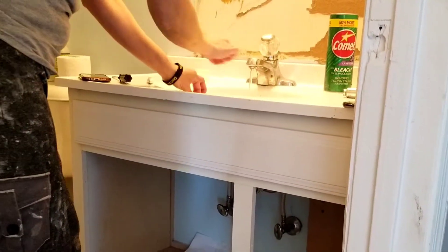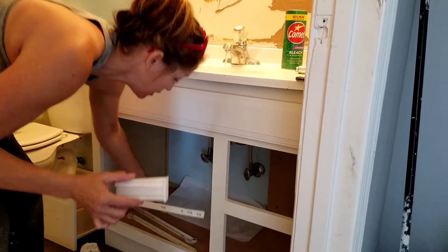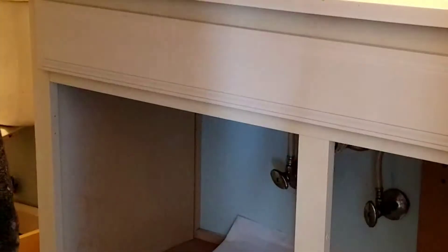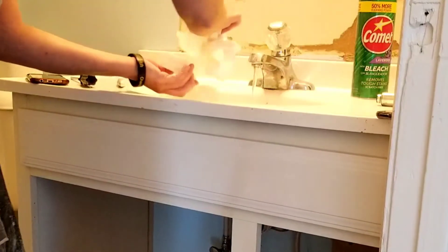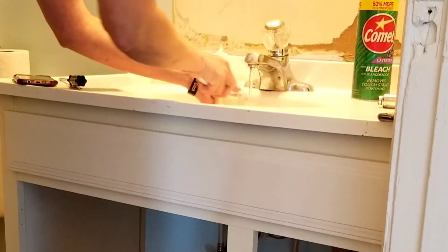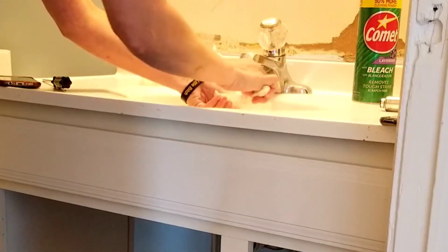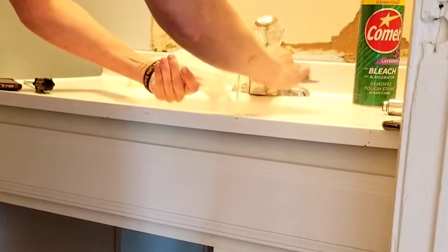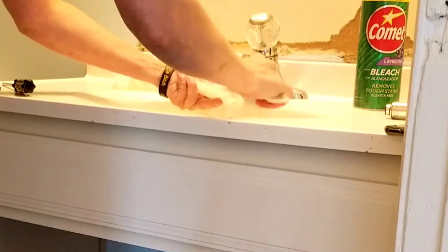I took these hardware pieces off to clean them up. They go somewhere on here but they were dirty. I thought first I'd pressure wash them, but then I thought maybe that's a little too much. So we'll just take a toothbrush and some Comet — it works amazingly. That's what we're doing right now — just cleaning these up and getting them ready to install.